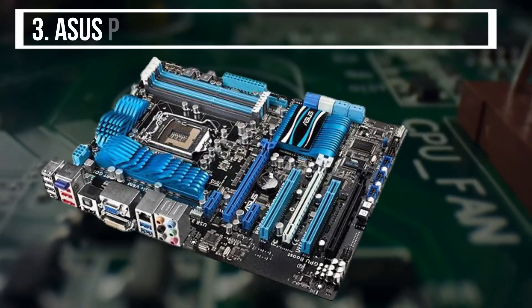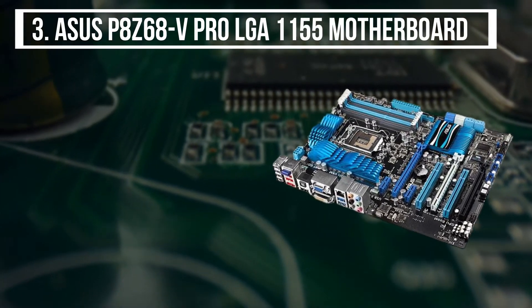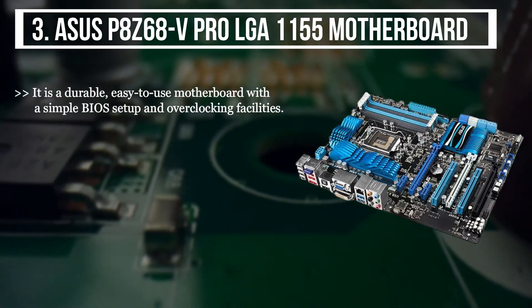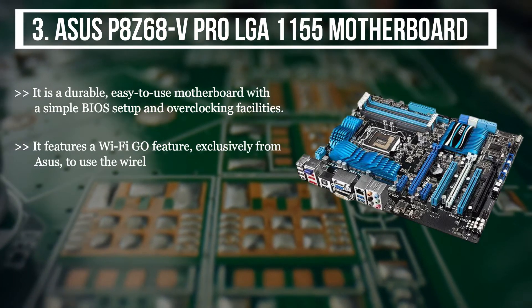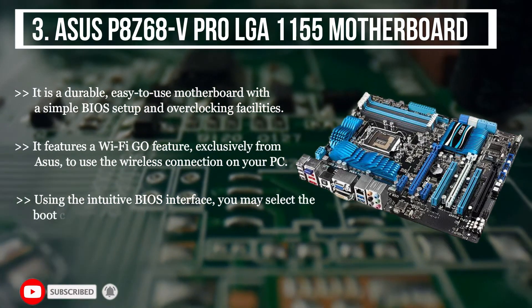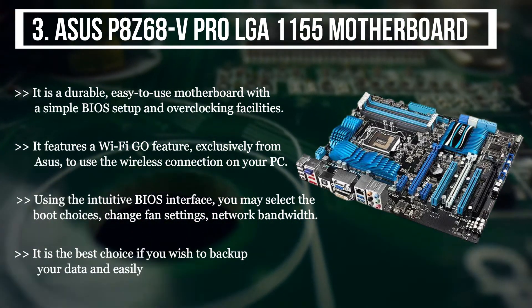The third product we have is the Asus P8Z68V Pro LGA1155 motherboard. It is a durable, easy-to-use motherboard with a simple BIOS setup and overclocking facilities. It features a Wi-Fi Go feature, exclusively from Asus, to use wireless connection on your PC. Using the intuitive BIOS interface, you may select the boot choices, change fan settings, and network bandwidth. It is the best choice if you wish to back up your data and easily access it anytime.